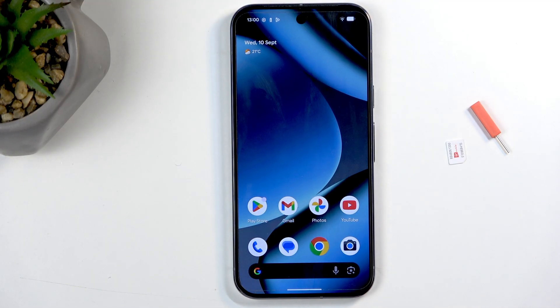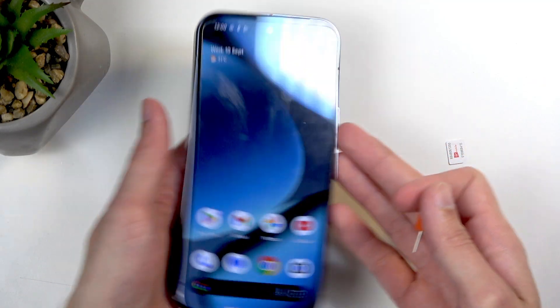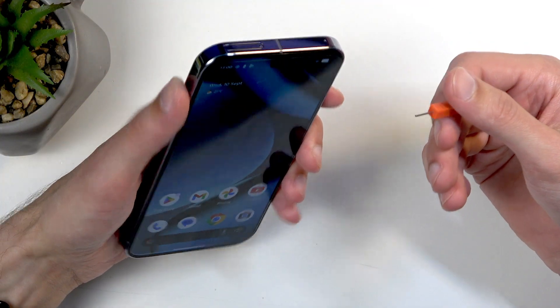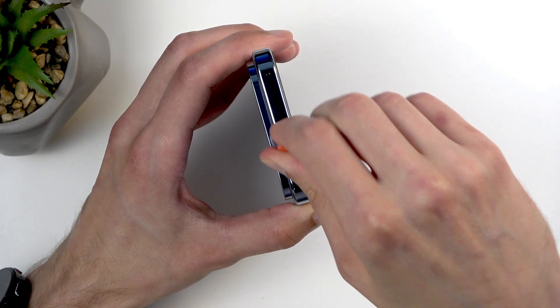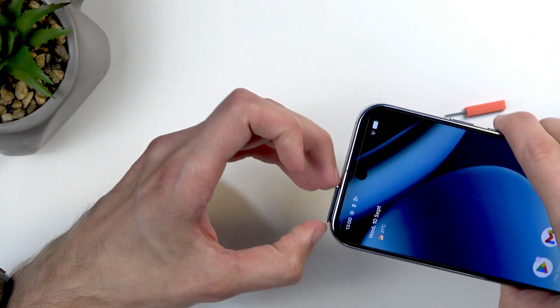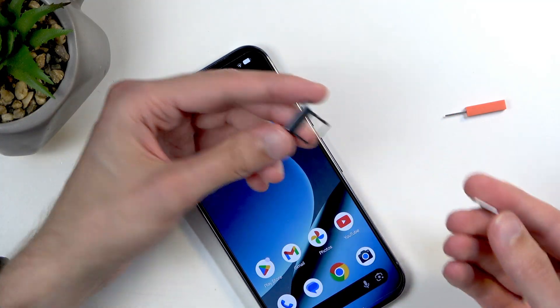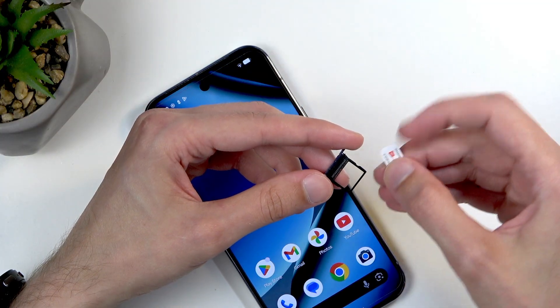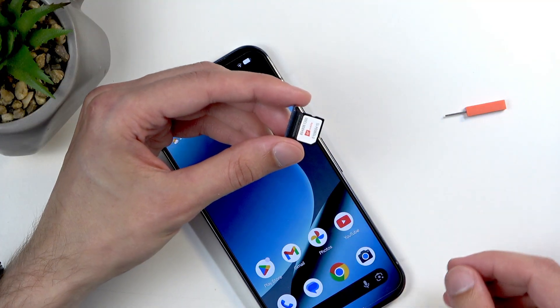Anyway, that's for the eSIM. Now for a physical SIM, I'll use the eject tool. Your SIM tray is at the top — and again, US users should not expect a tray to be there. But for everyone else, you should have one. Once you pop out the tray, grab your card, place it on the tray, and carefully insert it back into the device.